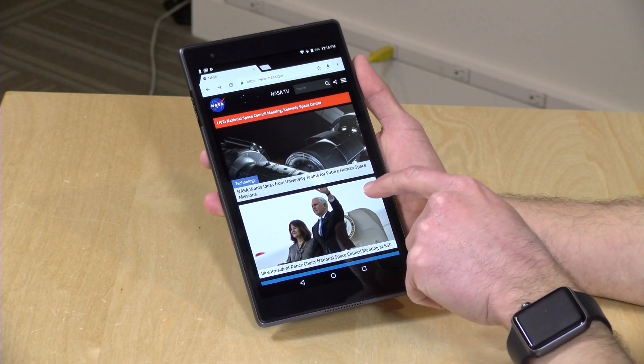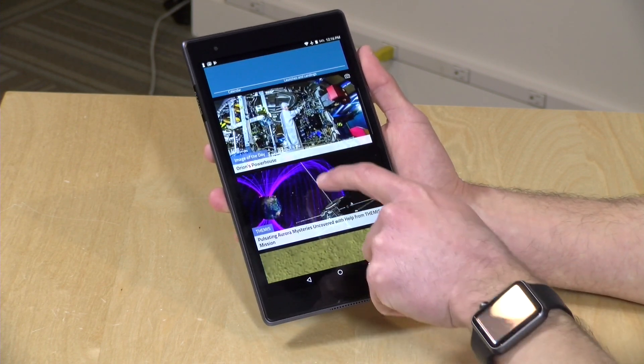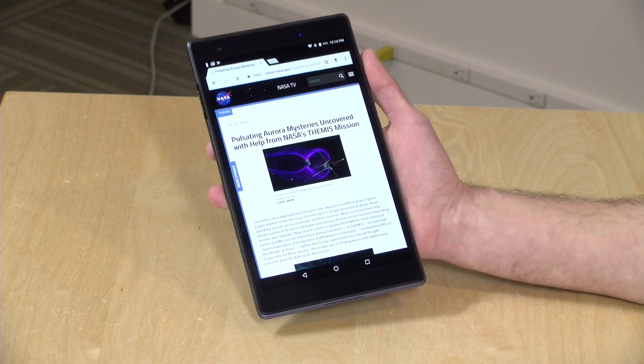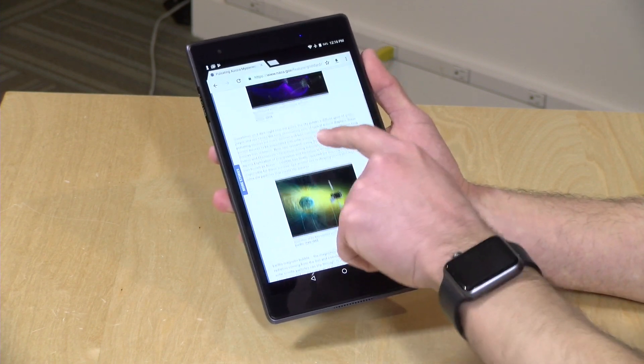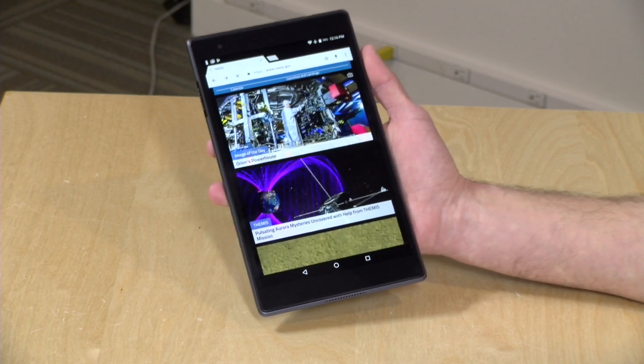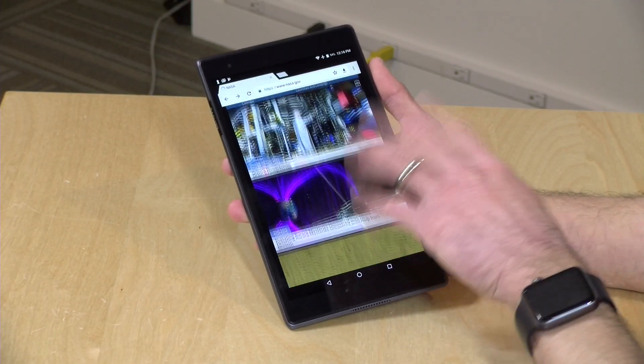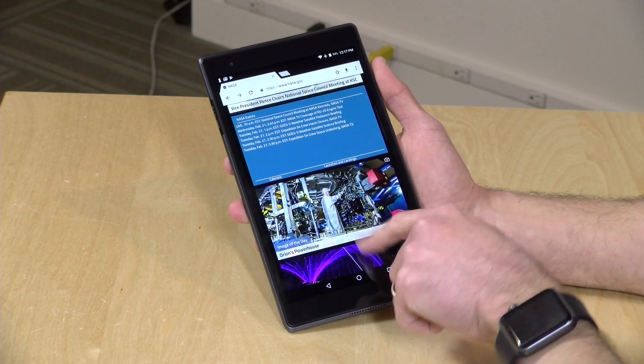It has a Qualcomm MSM8953 processor built in, which is good enough for light gaming and web browsing and that kind of thing. But as you'll see when we get a little further into the review, it won't be as quick in the graphics department as the NVIDIA K1, which is still our top-achieving Android tablet out there. But for a bulk of the Android library, this is going to be just fine.